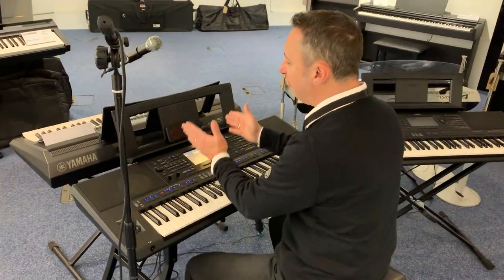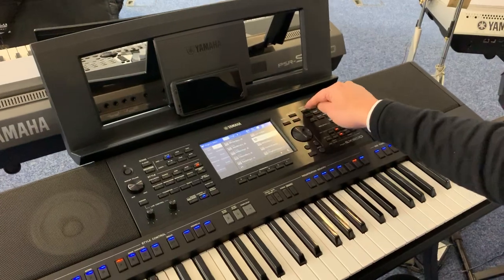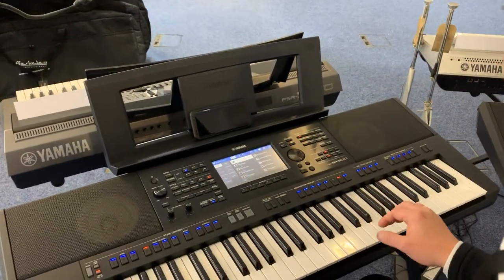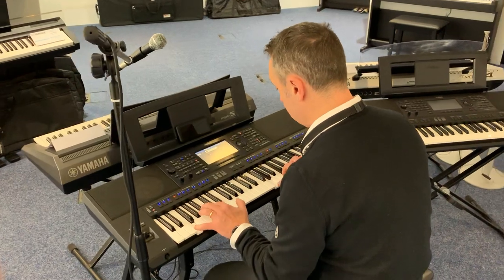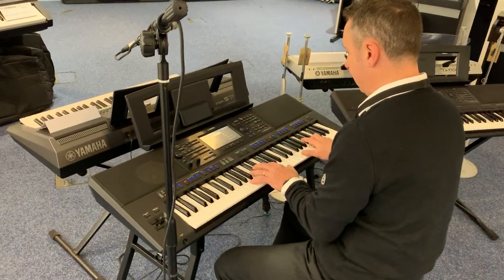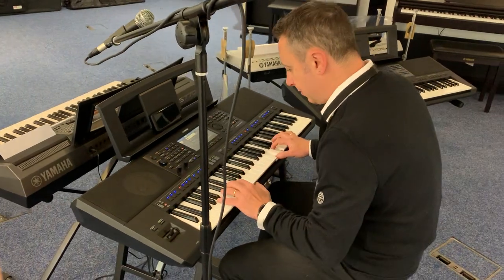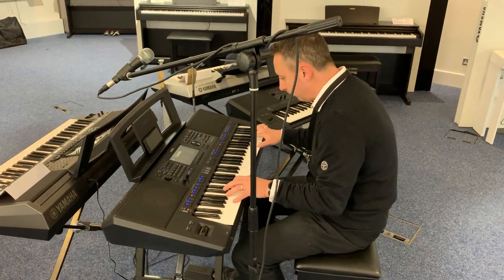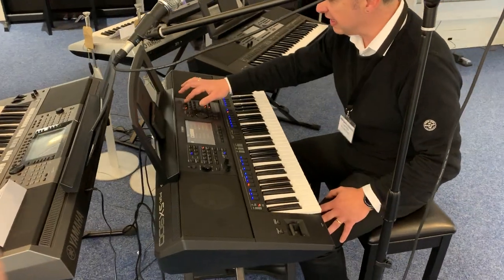This keyboard is amazing. It's got a full colour touch screen — dead easy, just tap the one you want, press the button, and there it is. Let's start with the concert grand piano — just a brilliant sound. You can get others like a guitar.